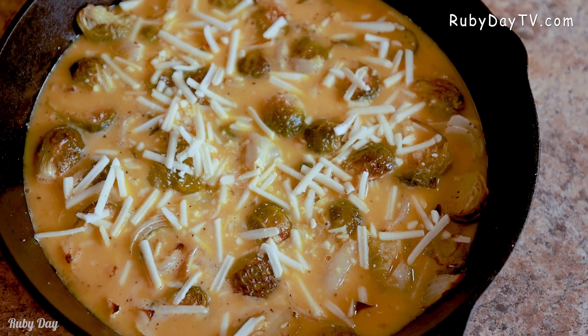Now we need to stick this into a 400-degree oven for about 15 to 20 minutes — come on, let's stick it in!